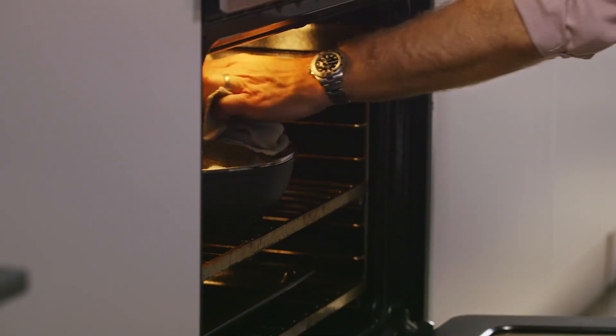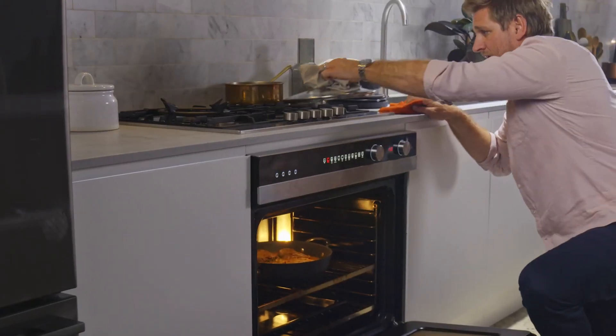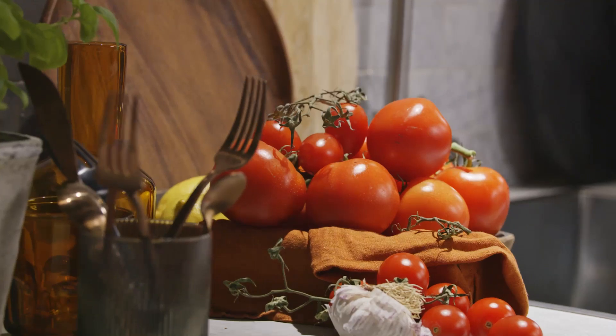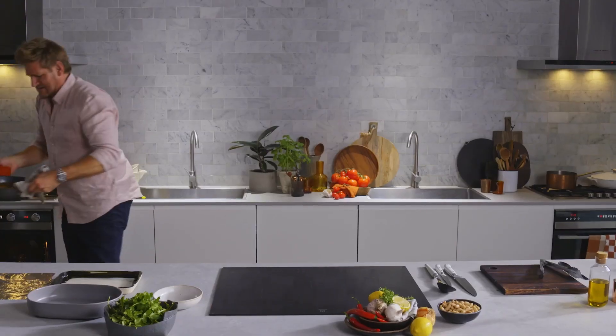Now, for the last 20 minutes, you just remove the lid, and that way it'll get just that little bit thicker. Yes!